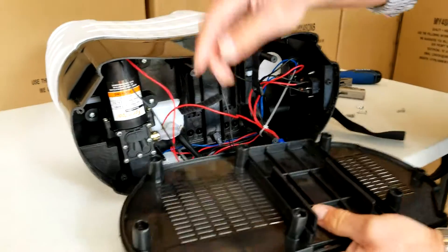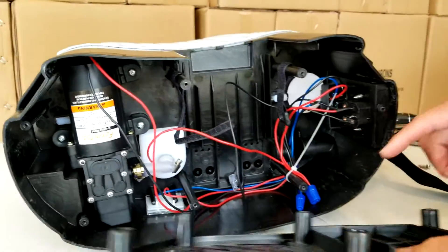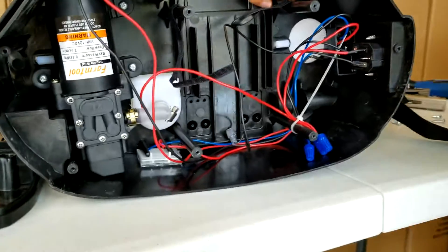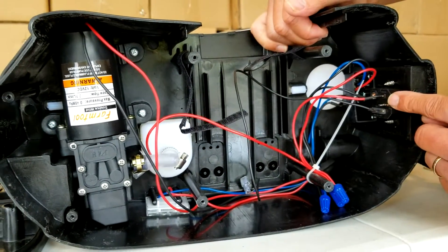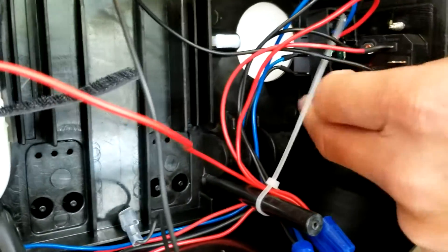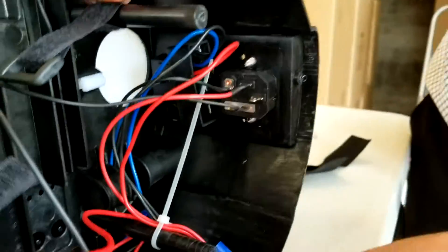Pull that off — it has posts that line up with posts in the base. Now here's fairly simple: there's the pump we're going to be replacing, this is the charger port panel, this is the rotary switch, and the toggle switch is above that. It's all fairly straightforward.